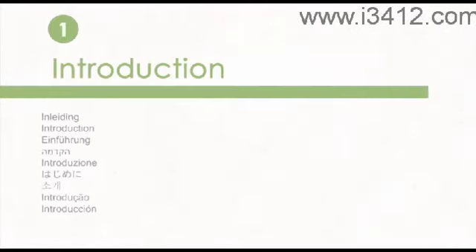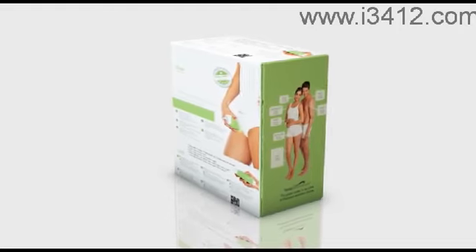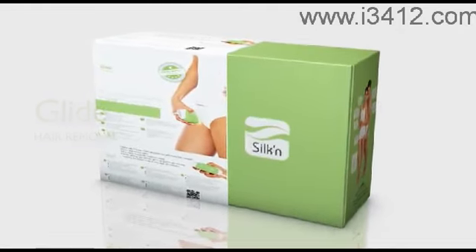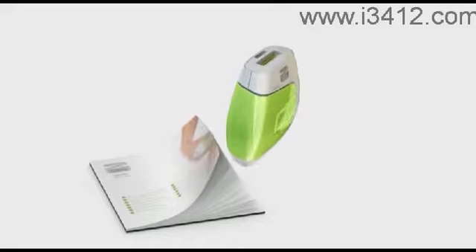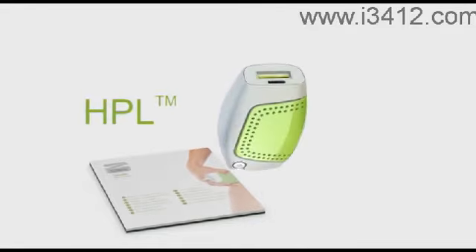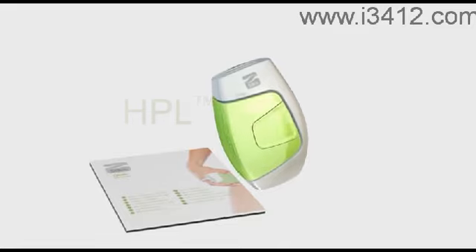Hello, this brief video will show you how to operate and care for your Silken Glide hair removal system. Glide is the next generation Silken hair removal device. Silken Glide is a sophisticated personal hair removal device that employs the innovative and clinically proven Home Pulse Light Technology, HPL, based on technologies used by skin care professionals and physicians in their clinics and aesthetic salons.